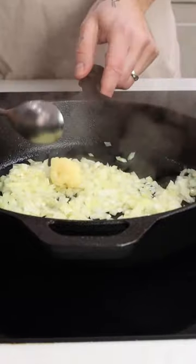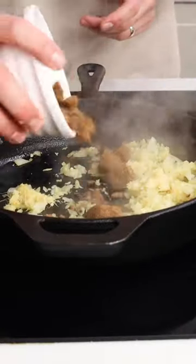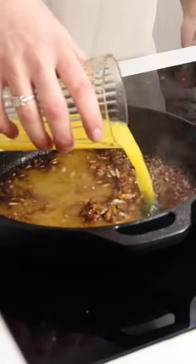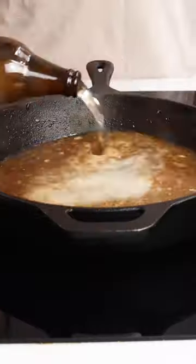Start by sweating down your onions, then grating in some garlic and ginger. Add brown sugar to caramelize, then add apple cider vinegar and a splash of Worcestershire sauce. Deglaze your pan with some orange juice, then go in with a bottle of ginger beer.